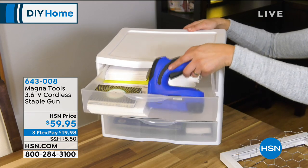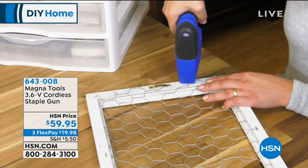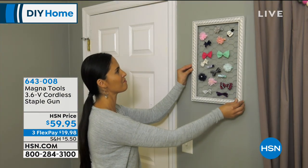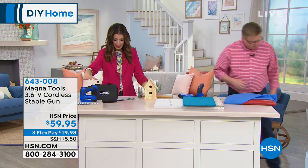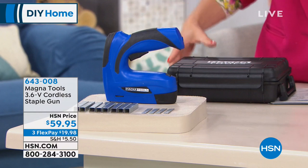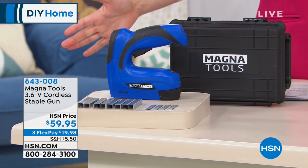There are so many applications that people have used staple guns in over the years. In the past you'd get one out and you'd need an extension cord — this is wireless. You're getting the Magnetools cordless and wireless powerful staple gun, a great little carrying case, 800 staples, and 200 nails to get started. This is everything you need.